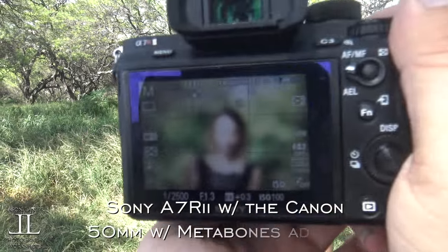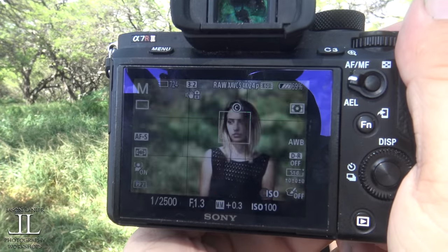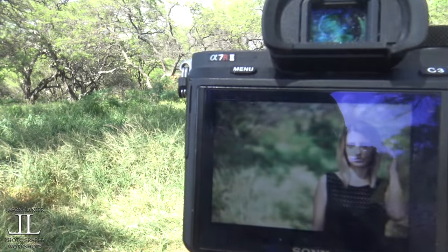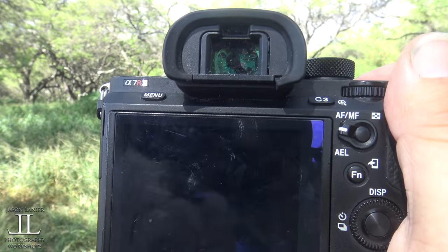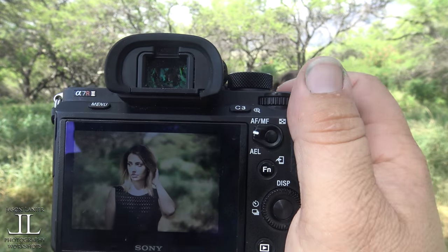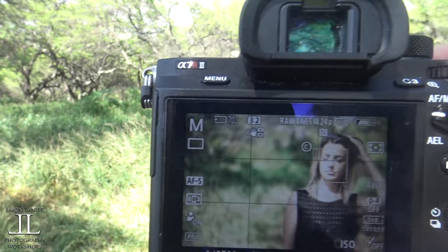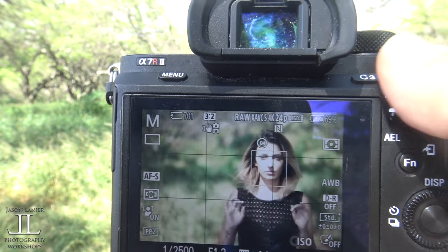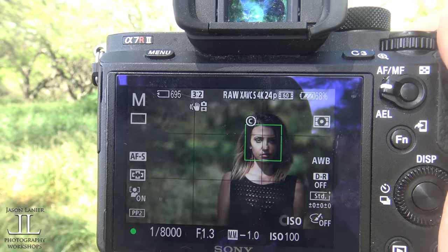She laughs at everything — she thinks I'm ridiculous. Alright, stand a few feet back. I'm gonna show you guys the autofocus. See that? See how it's following the face? That's the Metabones adapter — that orange box is following her face all over and finding focus for me. Look to the side for me. See, I'm moving it around and it'll find her face. That's at 1.3 — see how fast it's finding focus at 1.3?